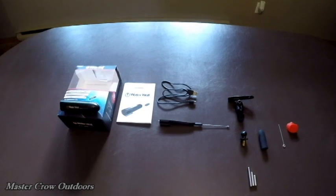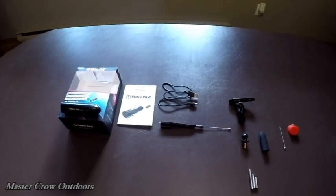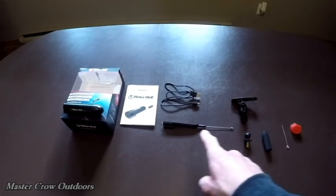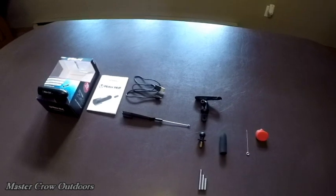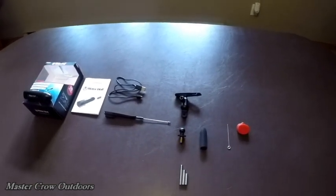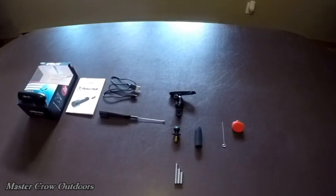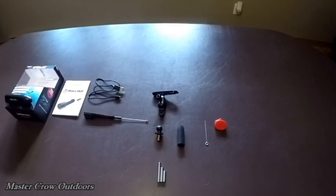So what do you get for your money? There's the camera, some instructions, a USB cable, a camera mount that goes on your line, a universal filming mount, a bank stick converter, an EFA float, a little tool to take the cap off the front of the camera, a lens protector, and finally three weights ranging from nine to fifteen grams.